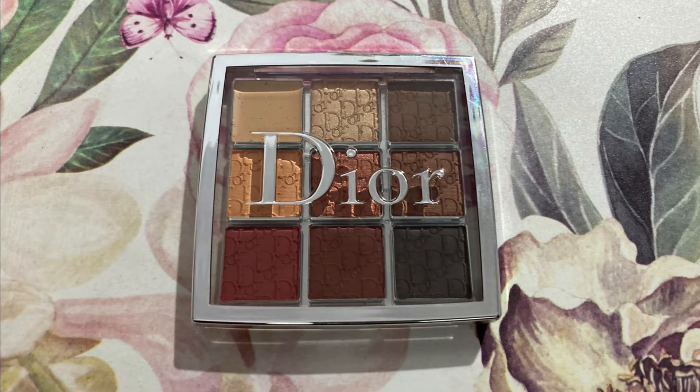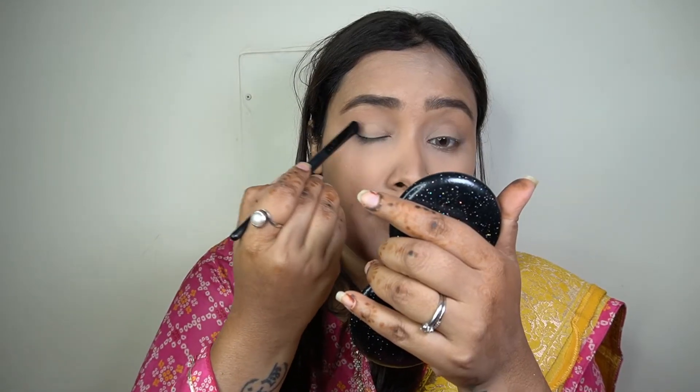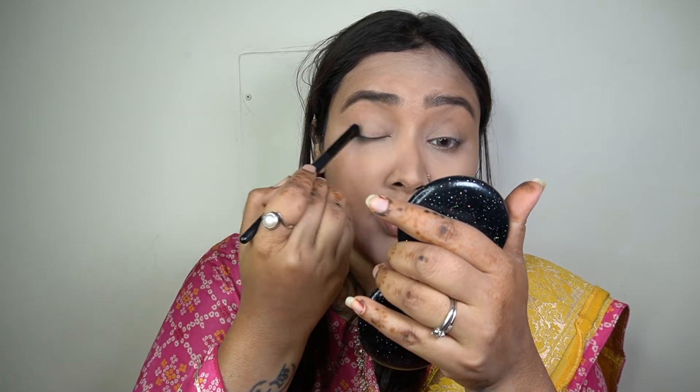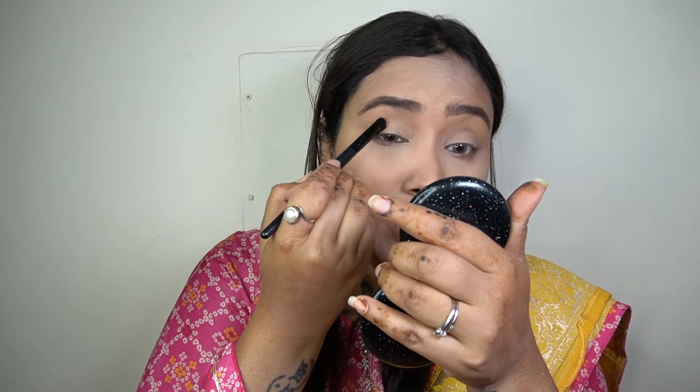Before going forward I'm quickly going to film my eyebrows off camera. Now coming on to the eyes — I'm going to be using my Dior Backstage Eye Palette in the shade Amber Neutrals. If you look up close at her picture, she has a nice golden neutral eyeshadow on her eyes with a little bit of brown in the crease and a nice winged eyeliner. I'm first taking the light golden shade called Bronze Highlighter and applying it all over my eyelid up until the crease — it's a pretty light golden metallic shade.